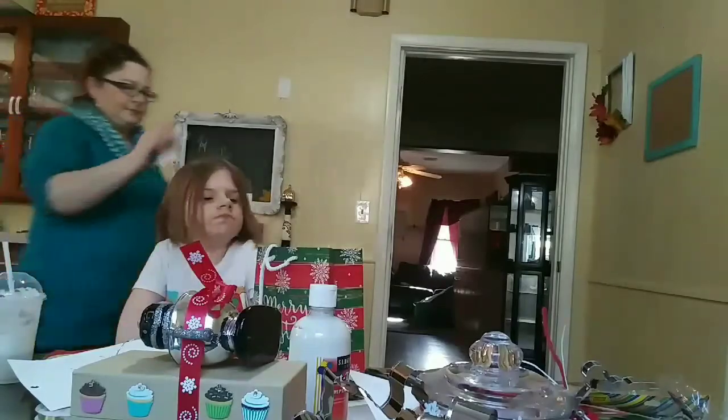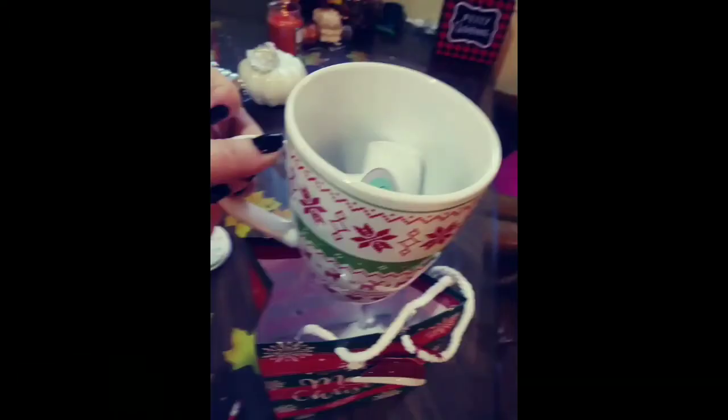For the coffee lover — my oldest daughter — I just put some K-Cups in a coffee cup and a Starbucks gift card, and I'm done. No worries. She's in college, she has no time to watch my channel — she'll never find out.